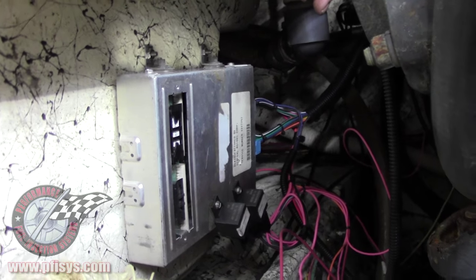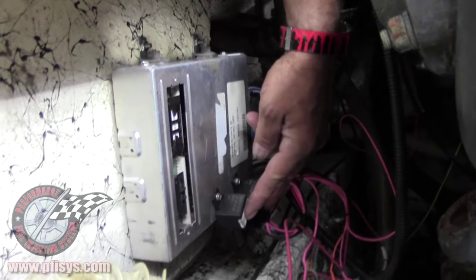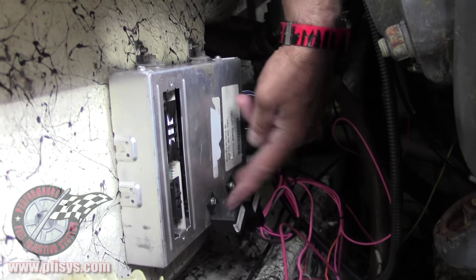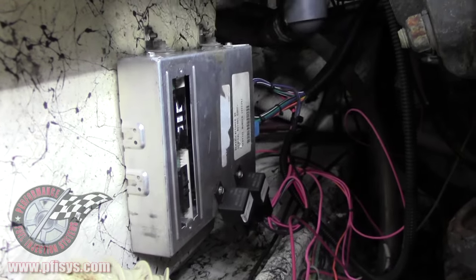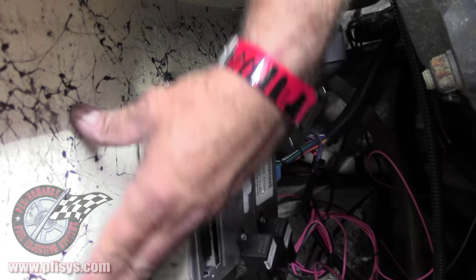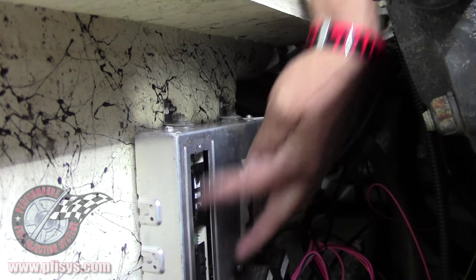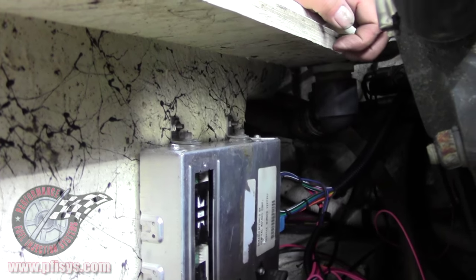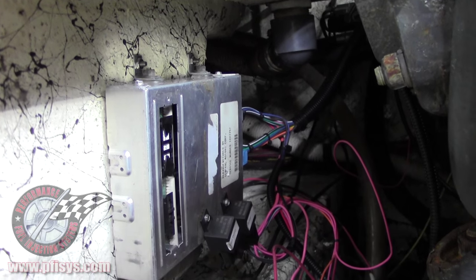Here's another shot of the ECM. We mounted our relays — there are two screws on the ECM themselves and we actually mounted our relays right there. You can see this board where we mounted the ECM. We haven't put a cover on the ECM yet, but we'll be doing that shortly when we tidy everything else up.